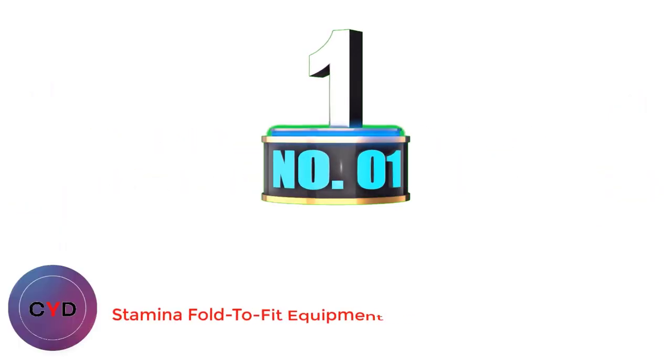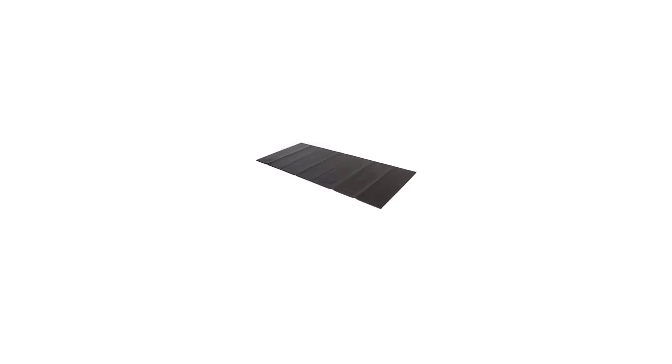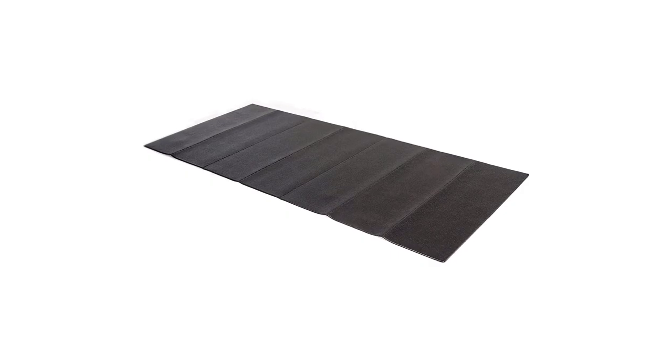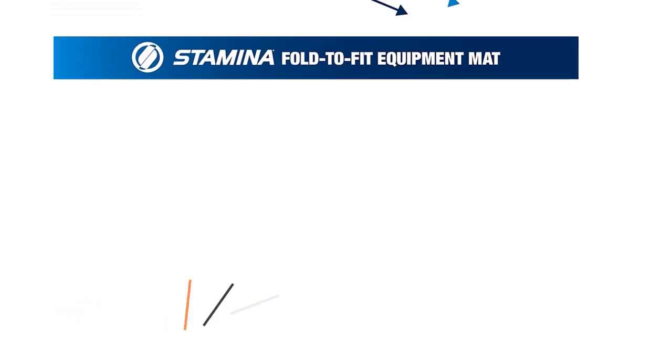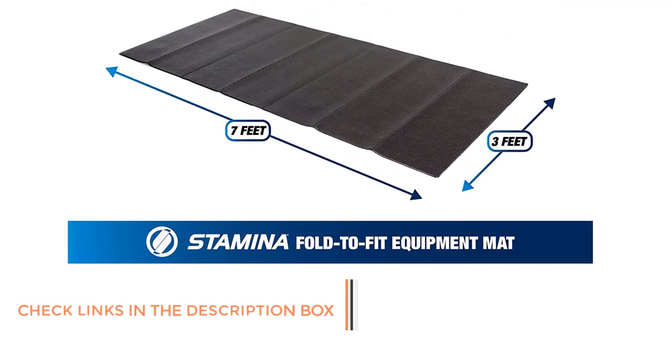Number 1: Stamina Fold to Fit Equipment Mat. The best folding treadmill mat on this list, the Stamina Fold to Fit Folding Equipment Mat, is perfect for those looking for a customizable experience. For some people, a single mat for their home gym is preferable, and adjusting its size and thickness depending on the day is a great feature.